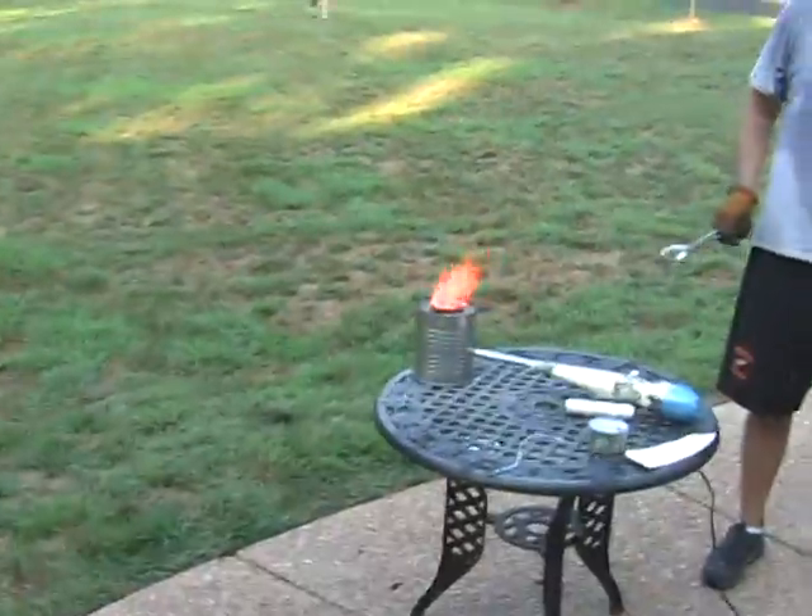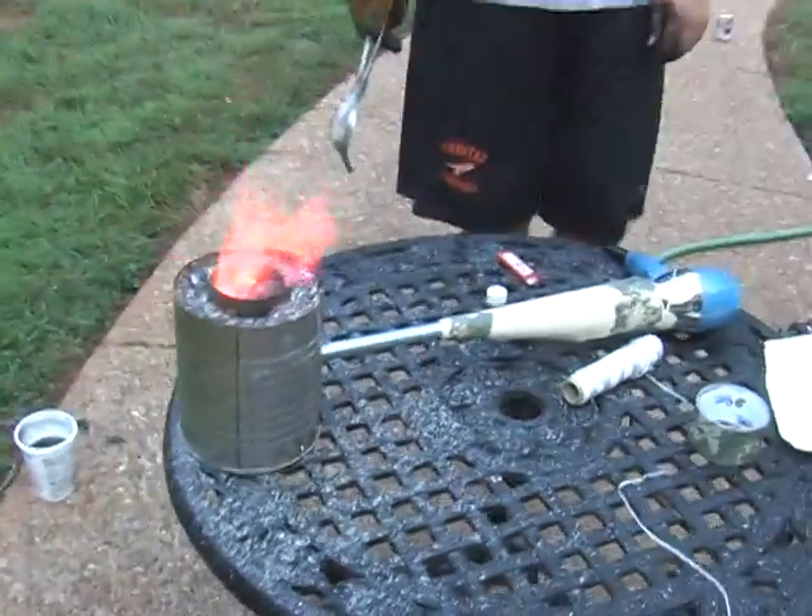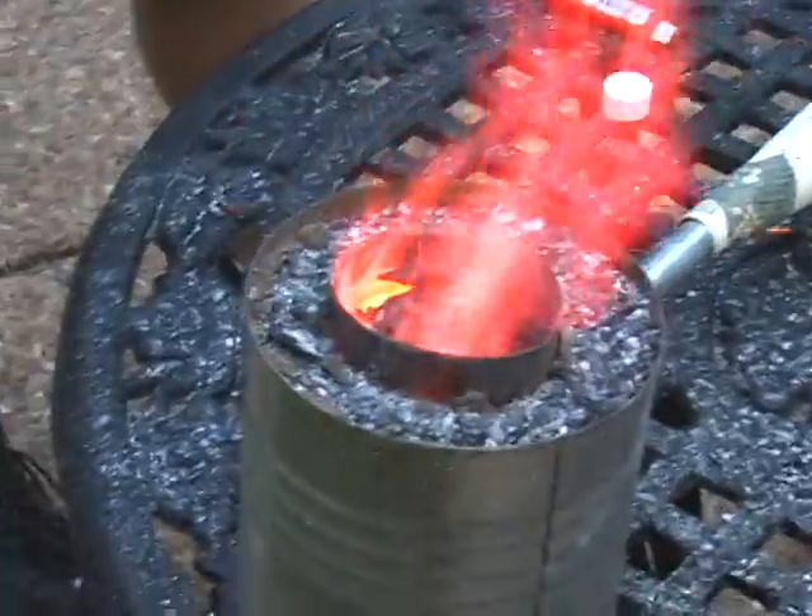Coffee can forge, but it's made out of a cheese can, and there's a soup can in the middle with clay in between them to serve as an insulator.